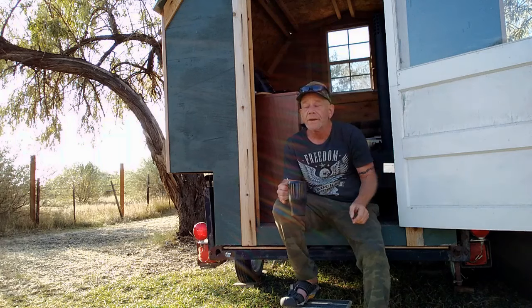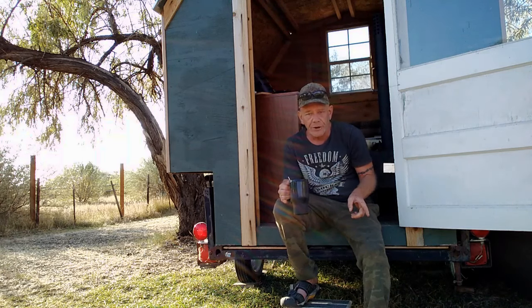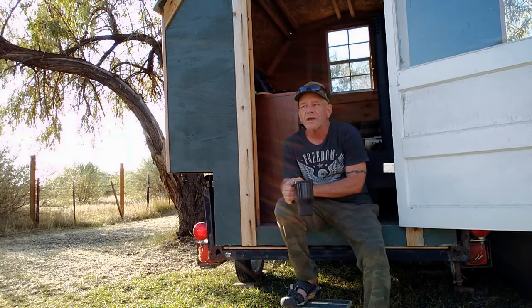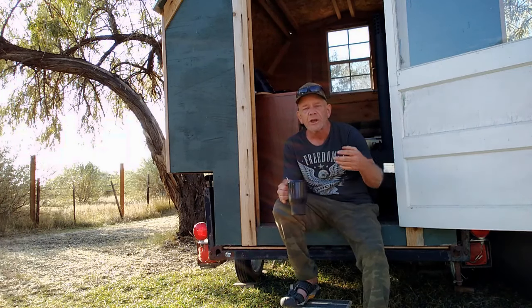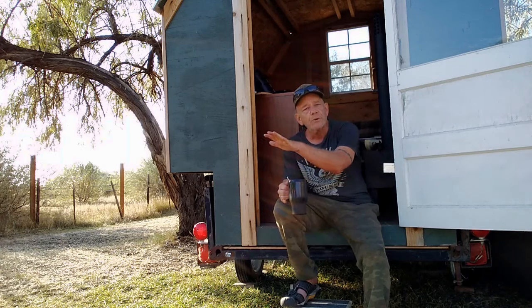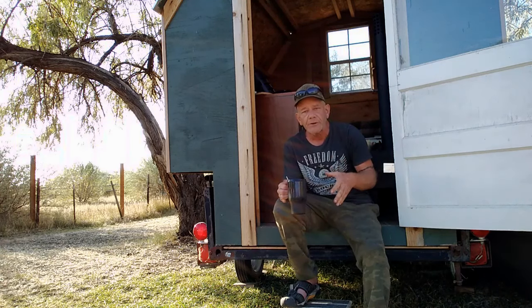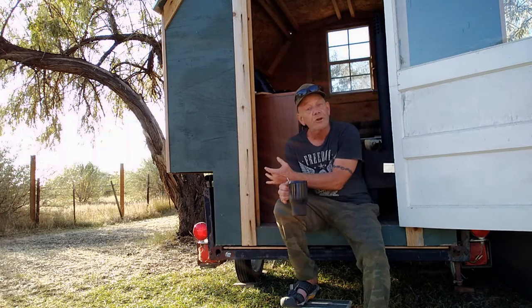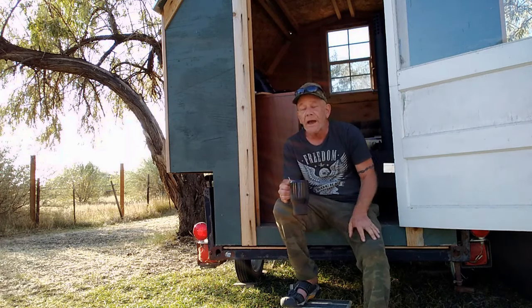Now this is a shepherd wagon — some people call it a Vardo or gypsy Vardo. They're very similar in design and use. A shepherd wagon was originally designed for someone who herded sheep or animals; they would take it out seasonally and stay with their animals up in the mountains for good grazing, then come back home. Some people lived in these full-time, and if lived in full-time they were generally called a Vardo — a type of house on wheels.